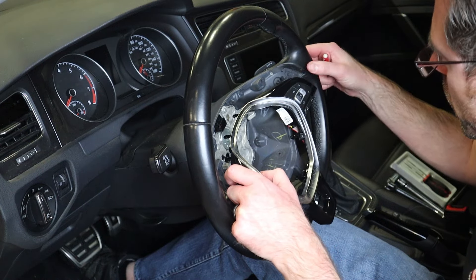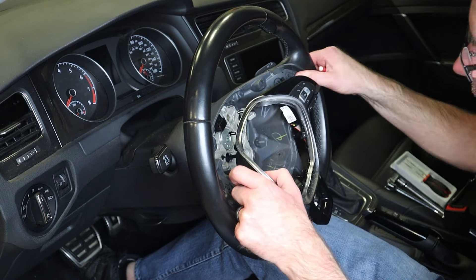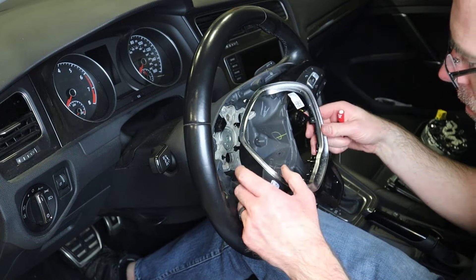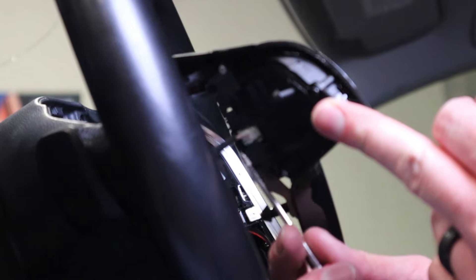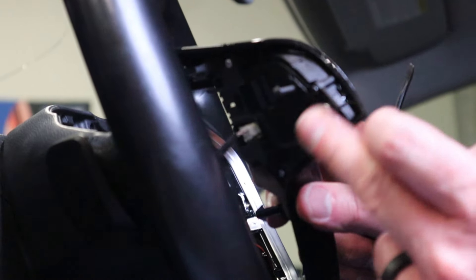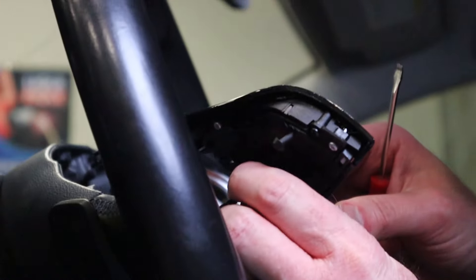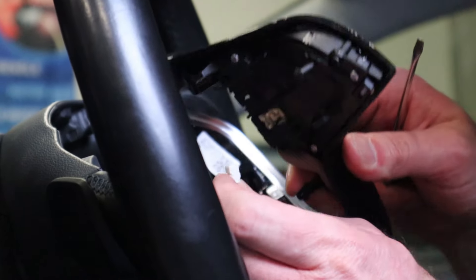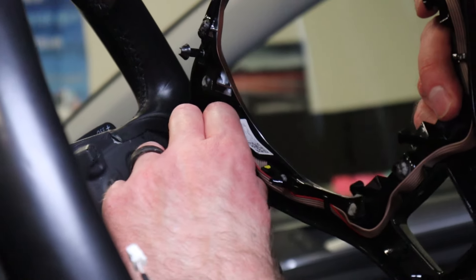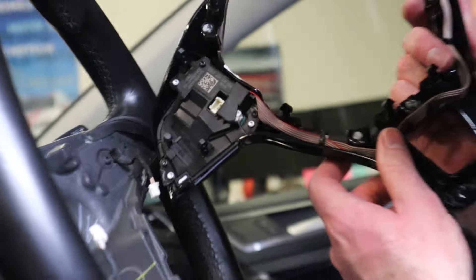Both sides kind of did the same thing. Let me make sure we push that down and pull it in tight so that when we snap it back in, it's all good. We have this white connector here that we're going to be removing — there should be another one on the opposite side. We're just going to pry on the back here and pop that off — there's a little tab on the back. Same thing over here: just take that little tab, pry it off, and we can remove it.